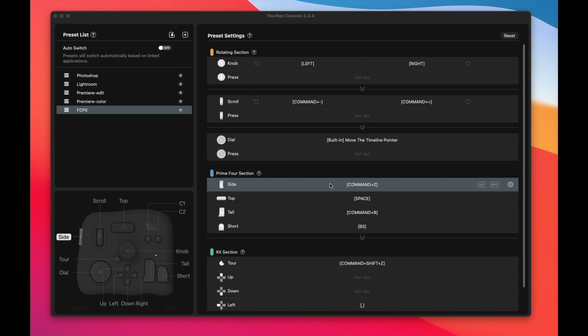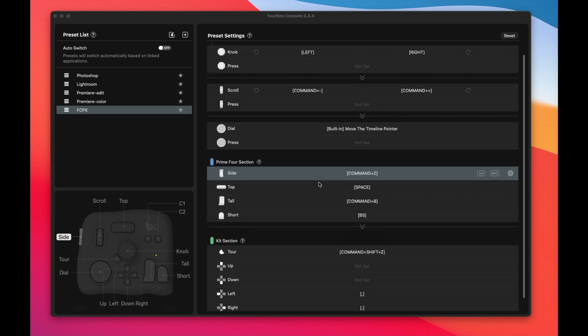It did take some trial and error to figure out the ideal layout for me. I mapped and remapped keys quite a bit. But once I managed to map it in a way that made sense to me — it took me about an hour, maybe two — it's just infinitely faster. What do you think? Let me know in the comments. Do you think this might help you edit better or faster? Would you rather stick to the trusty old keyboard? If the video is useful to you, please give it a thumbs up — it really does help the channel. Subscribe if you want. Thank you so much for watching and see you in the next one.